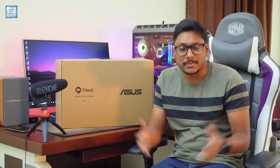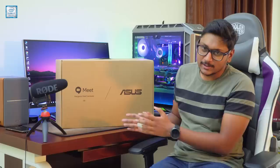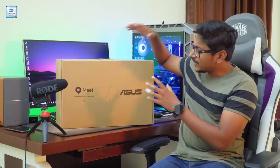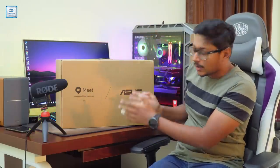Hey, what's up guys, this is Vimal here and welcome back to another video on my channel. So in today's video I've got something special to show you all — you can see we've got a huge box over here. This special package was sent to us by ASUS. This is something very different; I have never done something like this in the past. This particular product is made specially for big companies, enterprises and organizations.